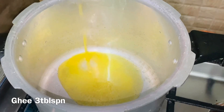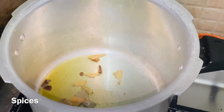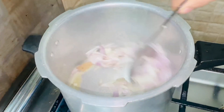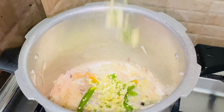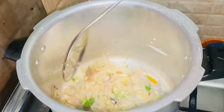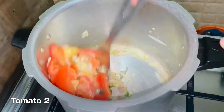We will add the Jirakashala rice. Now let's pour the water in the pot. This is the medium size of the bowl. I will mix it in a little bit.